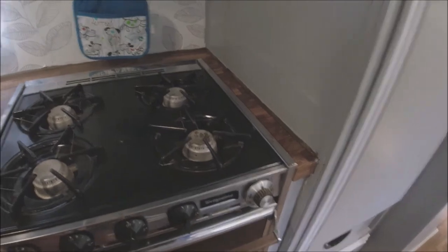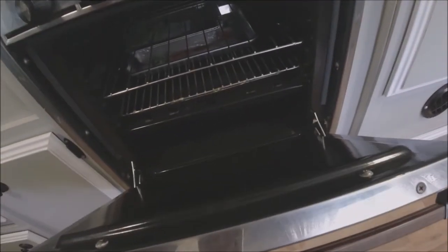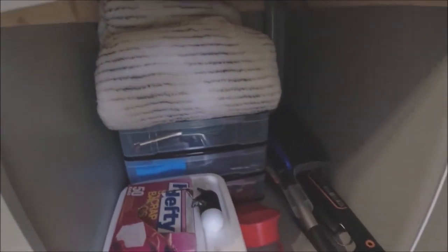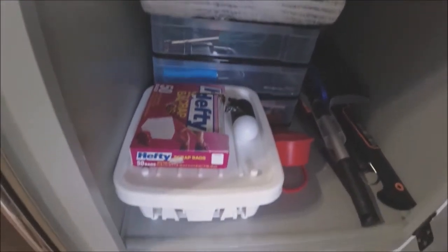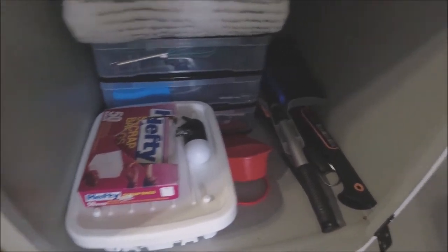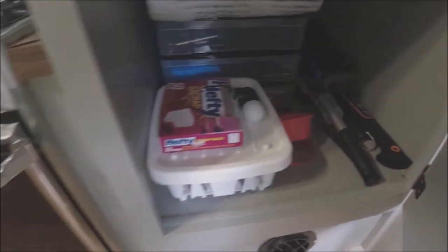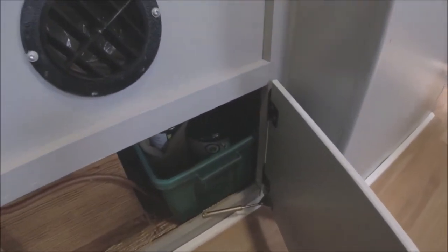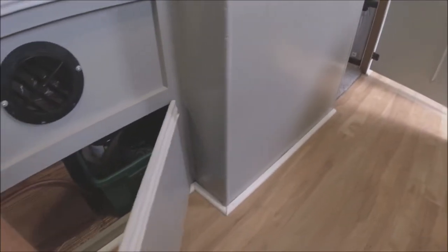We have a Wedgewood stove — you use a match or a lighter to light it, and it's got an oven. Over here used to be a wardrobe or closet, but we don't hang that much stuff up, so we made it into more of a storage area. We put bins in here — I've got my binoculars, and down here we got more bins, a strainer, and a scrap bag. I've got my hatchet in there if I need it.